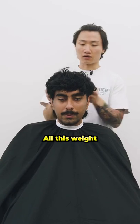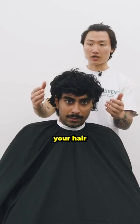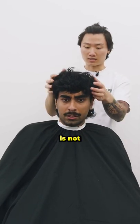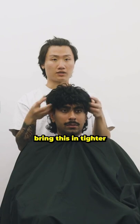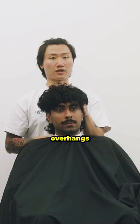Here's what I'm seeing — all this weight is probably what's bothering you because it doesn't sit tight. If you move the hair or even the wind blows, you can see all this weight I'm holding right now. That's unnecessary because it's not connected; it's flaring out and just creates this awkward silhouette. We're gonna bring this in tighter so it doesn't overhang — an undercut is where the sides are cut shorter and then it just overhangs there.